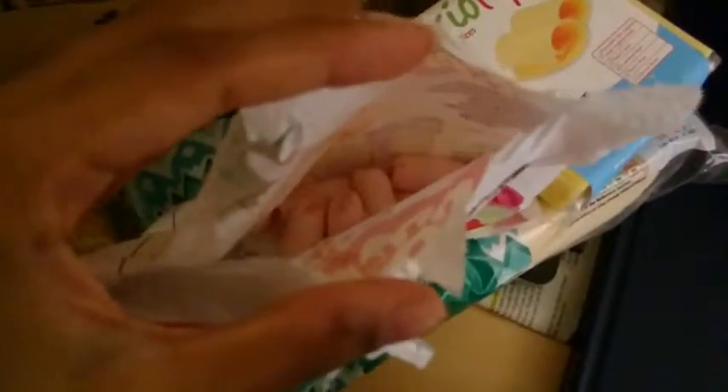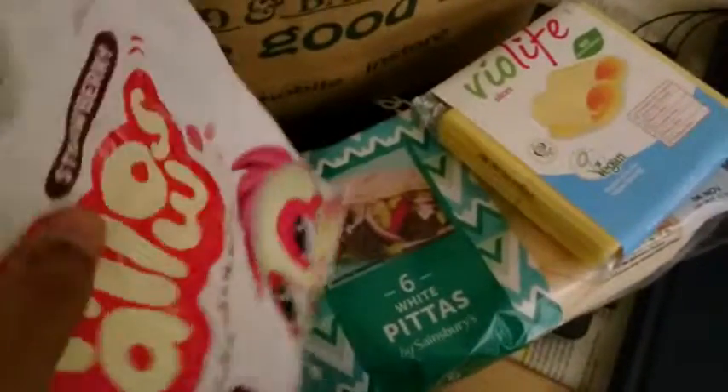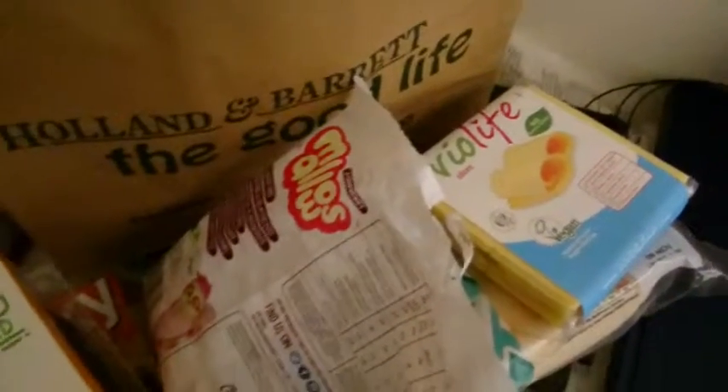I just want to open it up and show you what it looks like on the inside. This is what it looks like. They're vegan marshmallows — they're fantastic, they really taste wonderful. So yeah, that's my vegan grocery haul.